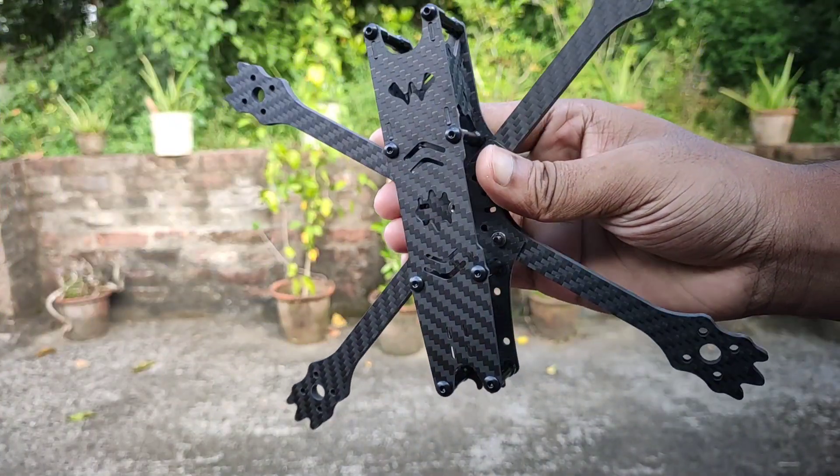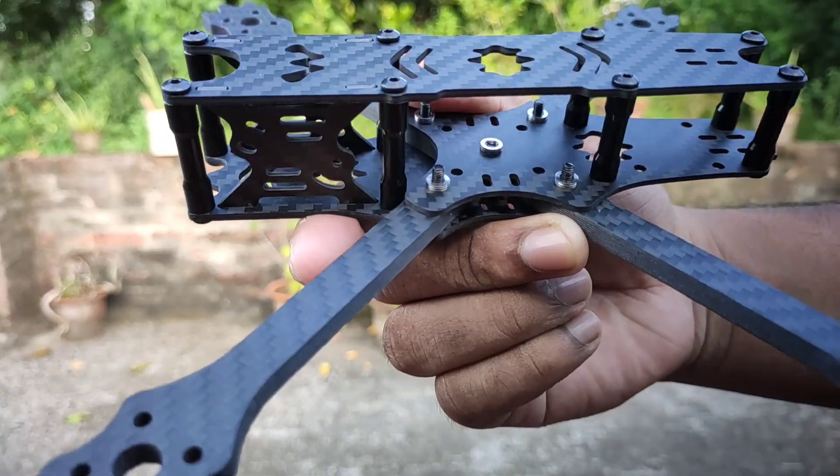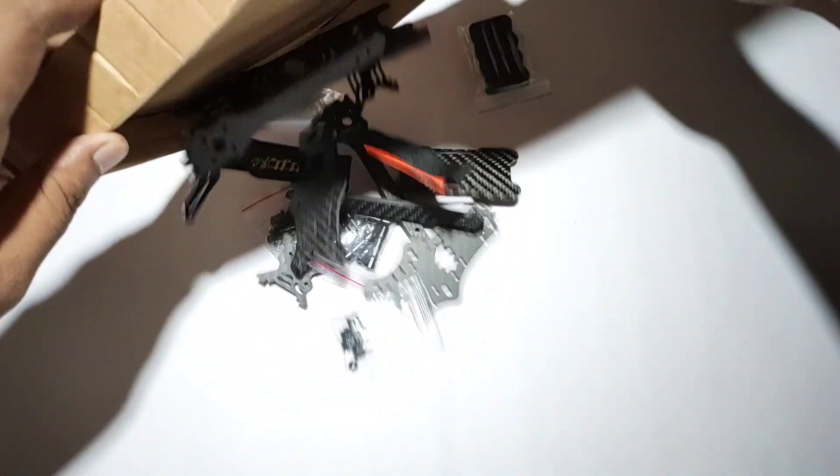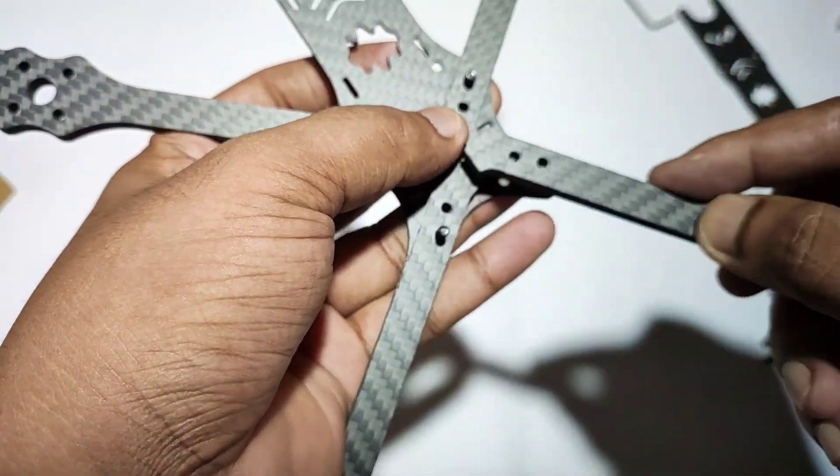I used a Wild 215 carbon fiber frame to create it. Basically, it came separated and then you have to assemble it. It's so simple.